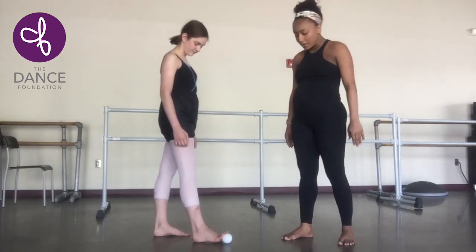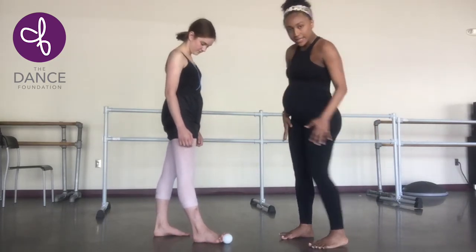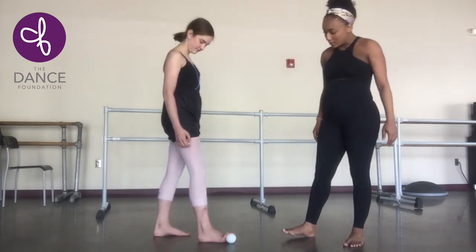She's going to keep the feet parallel. If it's too much pressure in the backs of the legs, then you just take a nice demi-plié as you do this.